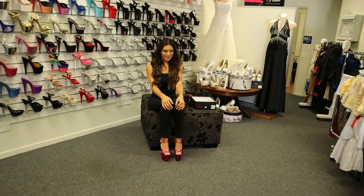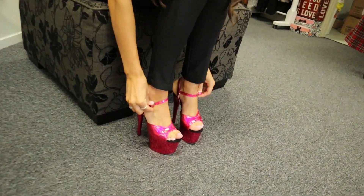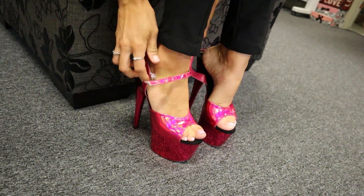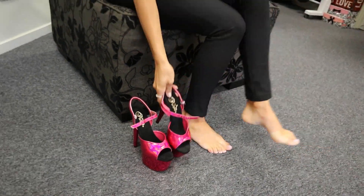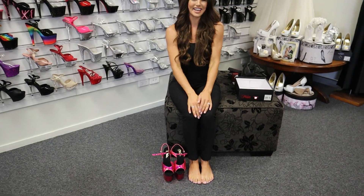That was the Adore 709 in the hot pink chrome in a 7-inch heel. I wore them in a size 7. I hope you liked this review — make sure you stay tuned for any others. Thank you so much for watching. We'll see you next time!